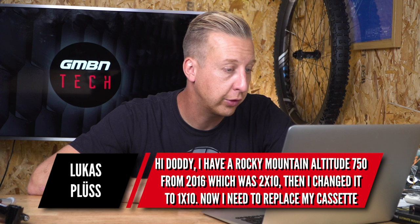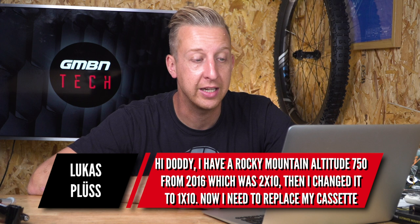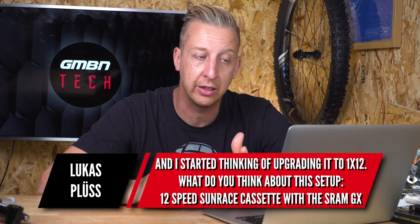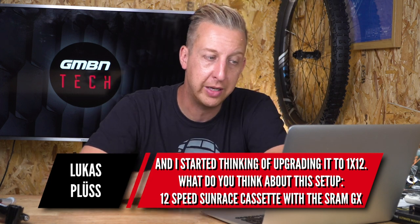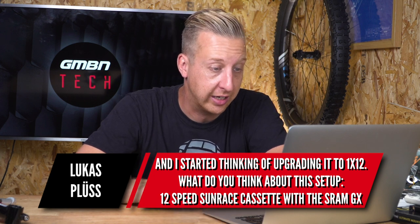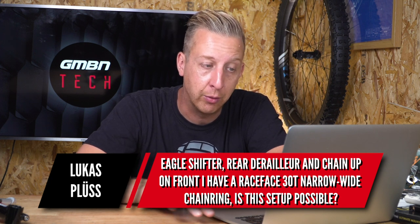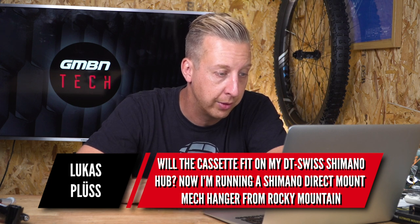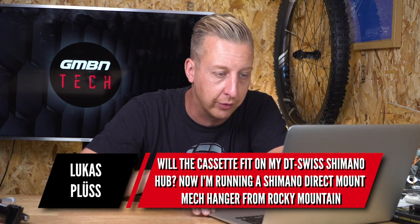Last question — quite a varied one from Lucas. He's got a Rocky Mountain Altitude 750 from 2016, converted from a two-by-ten to a one-by-ten setup, and now needs to replace the cassette and is thinking of upgrading to one-by-twelve. He's looking at a 12-speed Sunrace cassette with a SRAM GX Eagle shifter, rear derailleur and chain. Up front he's got a Race Face 32T narrow-wide. Is this setup possible, and will the cassette fit on his DT Swiss Shimano hub? He's running a Shimano direct mount hanger from Rocky Mountain.